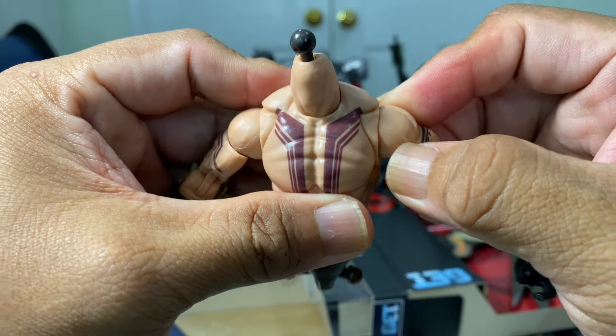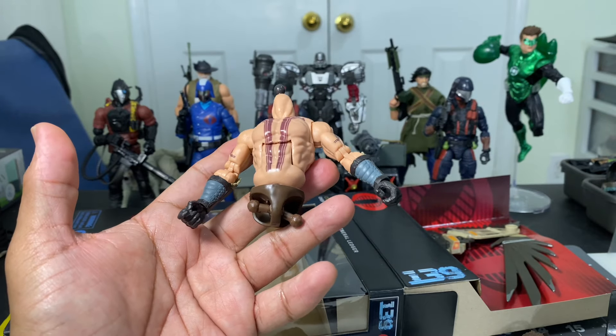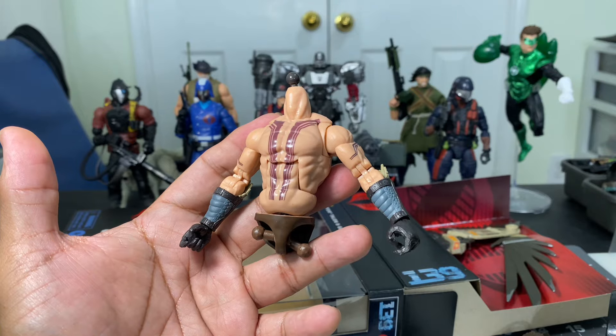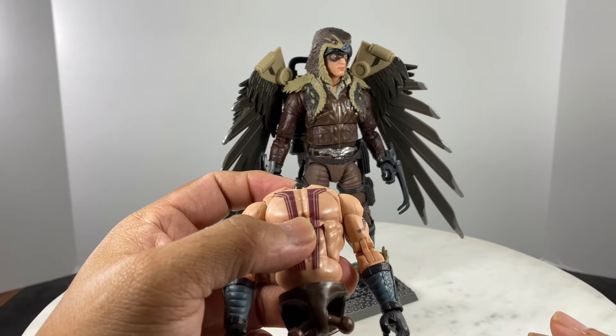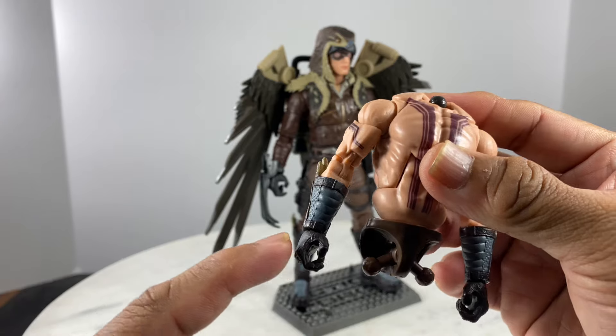Deteriorating quality for GI Joe Classified Series action figures — it makes me really wonder about the future releases. Are they going to be good, or are they going to keep going downhill? This body is totally decommissioned — it is defective. But instead of returning the action figure, I decided to fully kitbash it, giving it a different upper body so I can still make use of some parts.